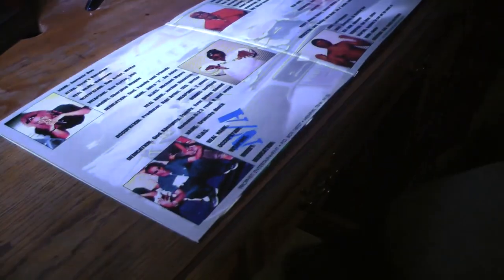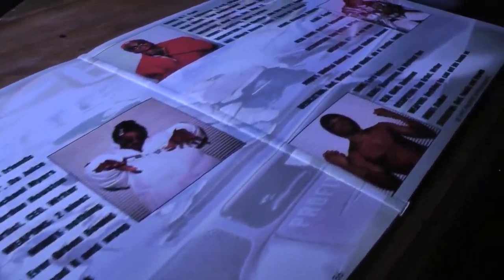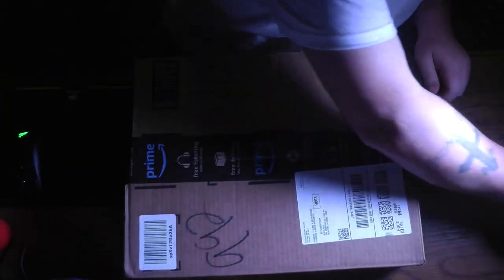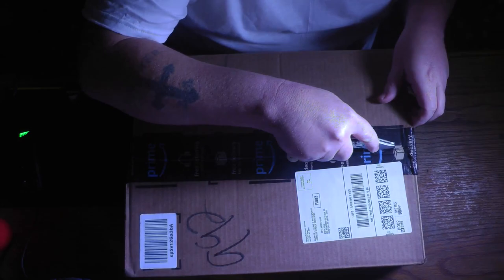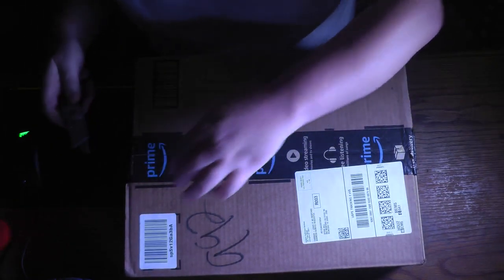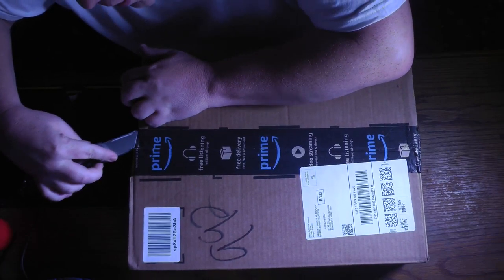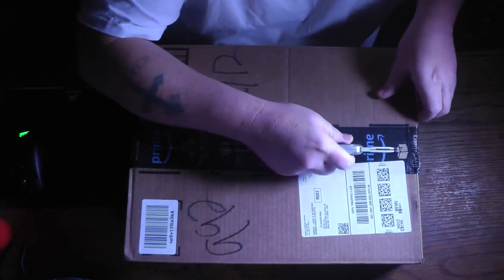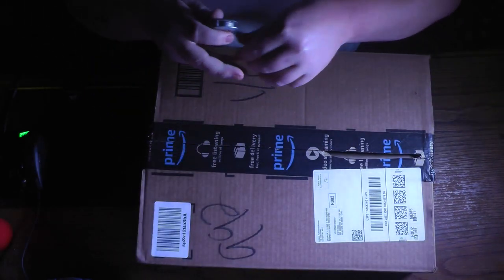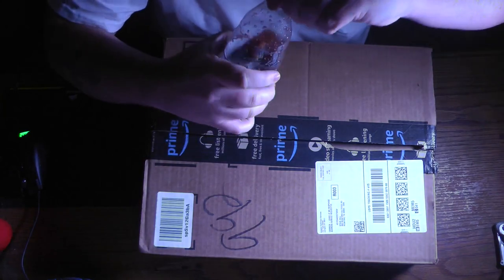Let me move this box out of the way. I don't know what's in this box — maybe my underwear. I did order some coffee mugs and a charger or two. I need something to drink.